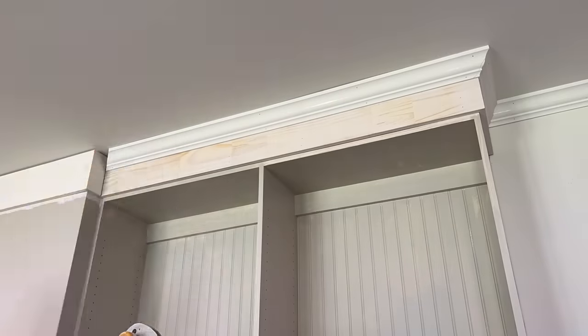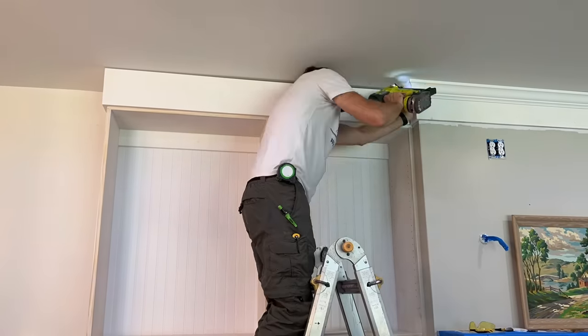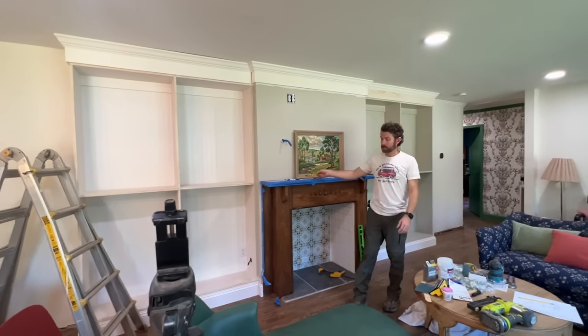Crown molding — it's the worst. I've got to go buy a whole other bundle of this stuff because I keep screwing up on these pieces. Also, this is kind of difficult because you've got these little bump-outs — it's not just a straight wall with one corner. You've got multiple corners, and that's kind of new to me, so this one is throwing me for a little bit of a loop.